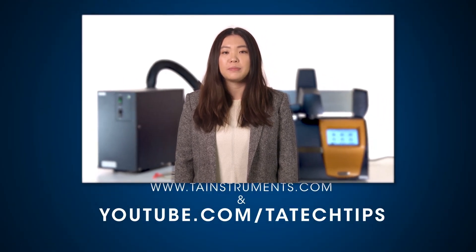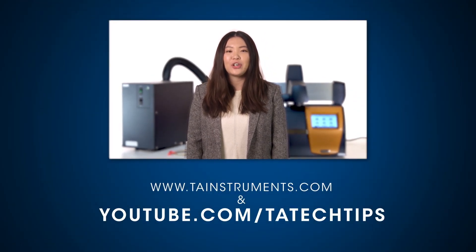In this Tech Tip, we showed you how to connect an RCS to a Discovery DSC. Please subscribe for more helpful tips from TA Instruments, and thank you for your interest.